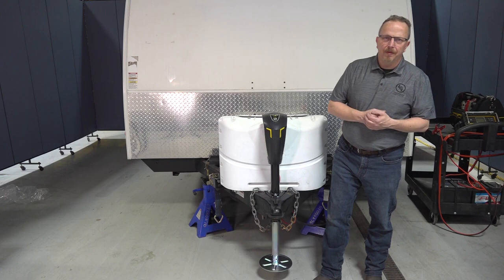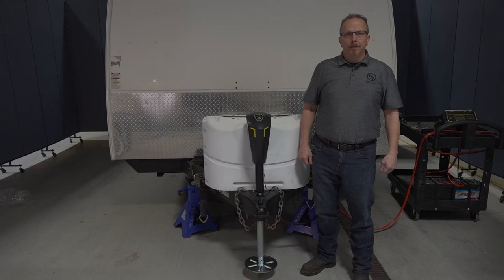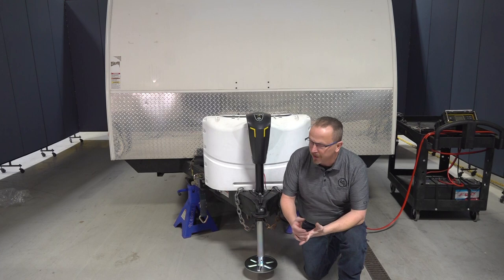Troubleshooting the Smart Jack is fairly simple. Keep in mind that a low battery can cause a fuse to blow — making sure you have a fully charged 12-volt deep cycle battery will ensure the Smart Jack properly operates. For care and maintenance, keep the inner jack leg clean and free of dirt and debris, and lubricate it from time to time with dry silicone lubricant. Other than that, you're good to go — get out there, enjoy your camper, and thank you for joining me at the Lippert Technical Institute. Have a great day.